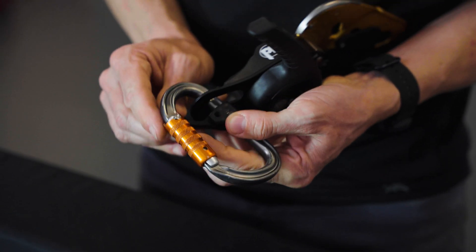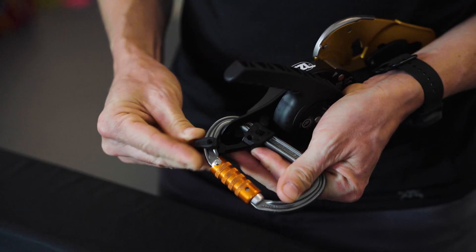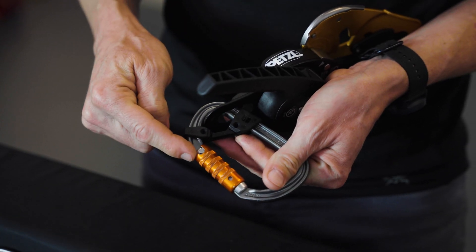Next, pry open the small end of the Kapteev and wrap it around the frame just below the hinge on the gate of the carabiner.